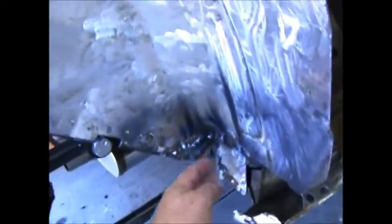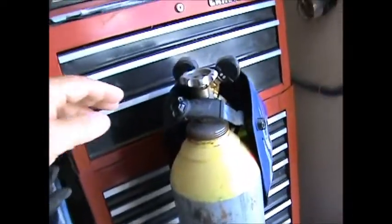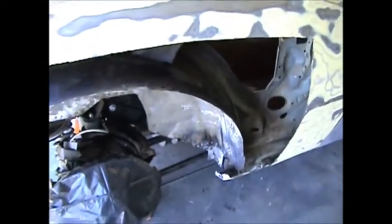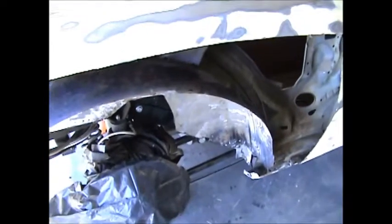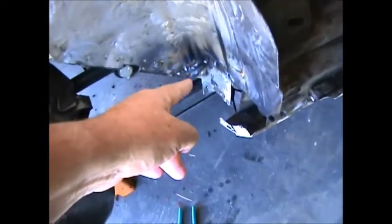Didn't make a video last weekend — I did start to, I made the patch down here, but my heart wasn't into it. I knew my heart wasn't into it when I didn't turn the gas on when I first started welding, so I had to grind those welds off and re-weld it.